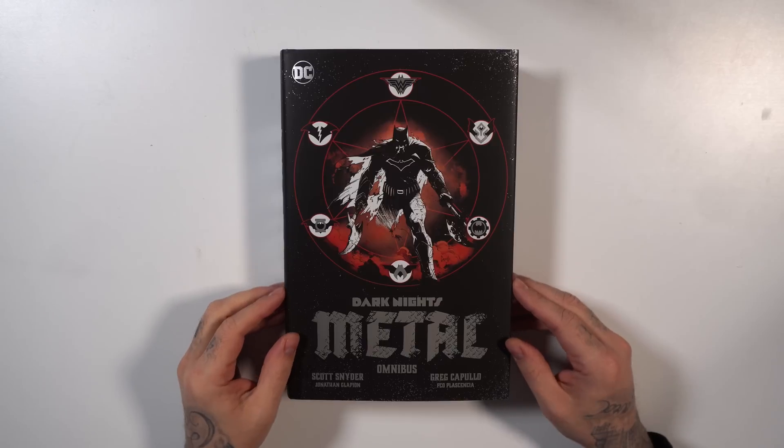I recently read and reviewed the absolute edition for Dark Knights Metal and was saying in that video that it really lacked those tie-ins, making the story a little bit hard to follow. So today we're going to see what the omnibus collects, how it's mapped out, and the construction of this book.